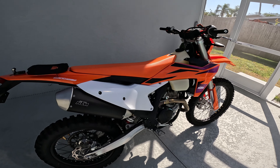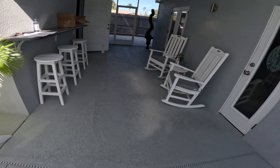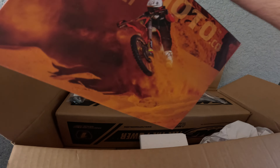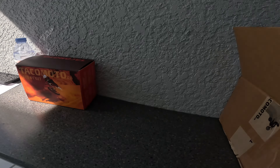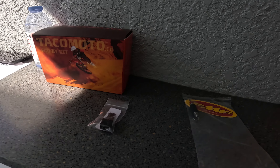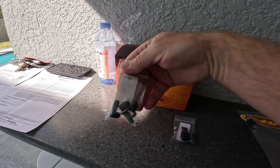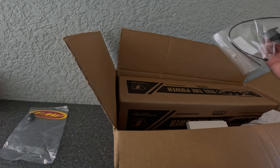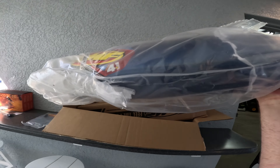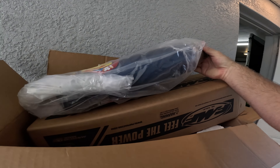Just got a whole bunch of cool parts over here. There's the smog delete kit, the ECU — the Takamoto one — hey there's a spring for the FMF dongle. This is the smog kit, which is missing a bolt, and this is for the Wi-Fi. Let's get into this.